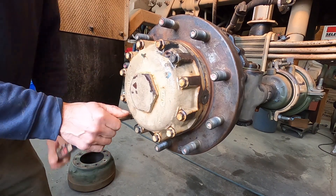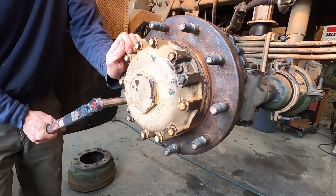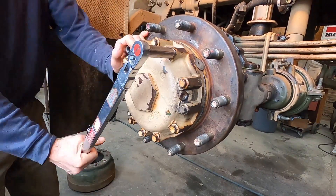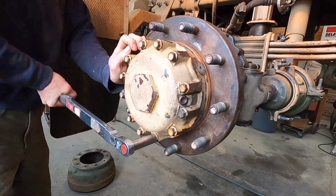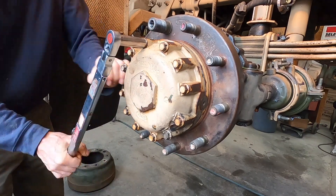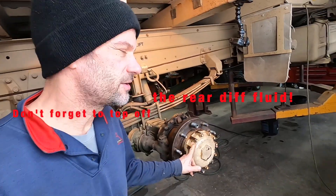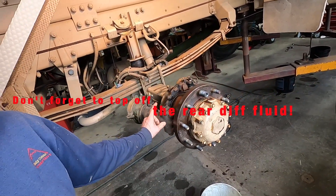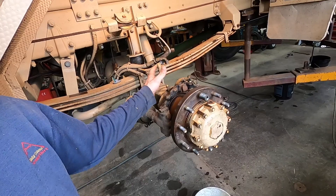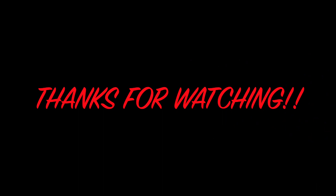We're going to tighten these down to 50 foot-pounds. Now that I have the gears all shimmed in this hub, I'm going to go back to the brakes and tear this all apart, clean it up, and re-grease it. Then we can put the drum and the shoes back on there.